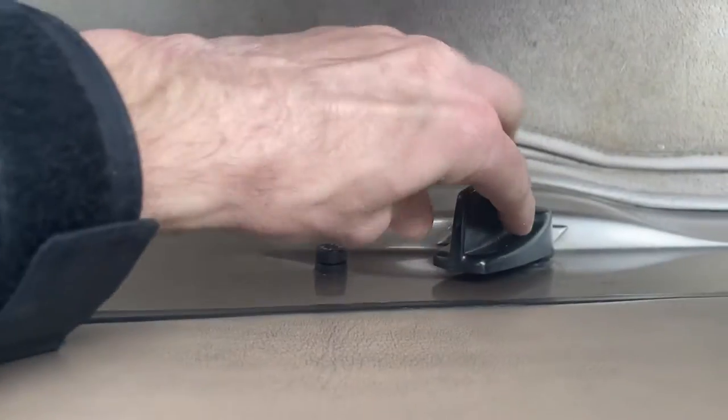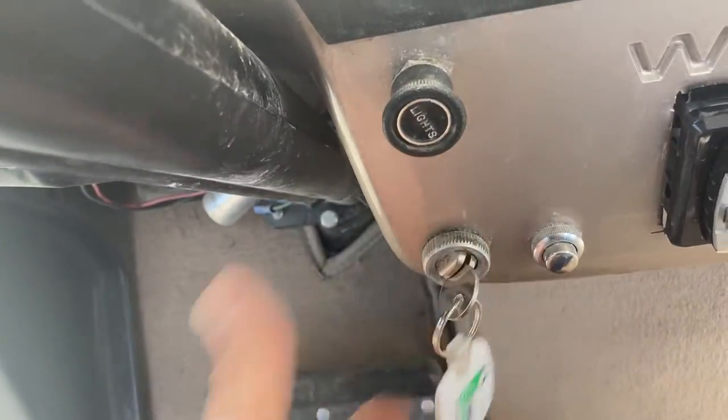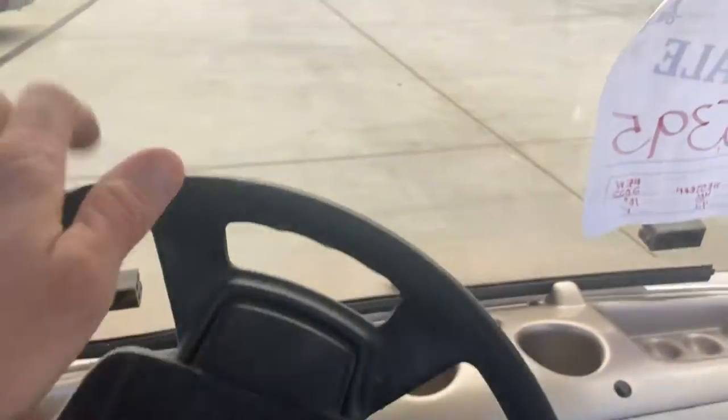Forward-reverse: forward, neutral, reverse. Put your key switch, make sure we're on. Step on the bottom half of the brake, and then hit your accelerator.